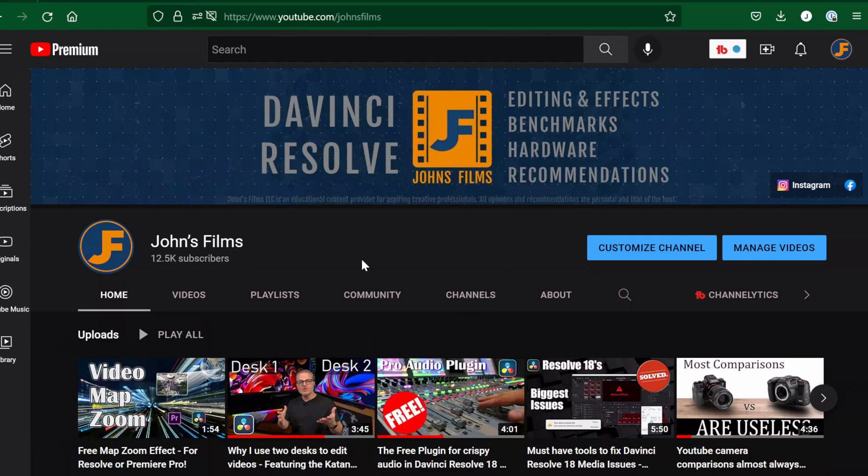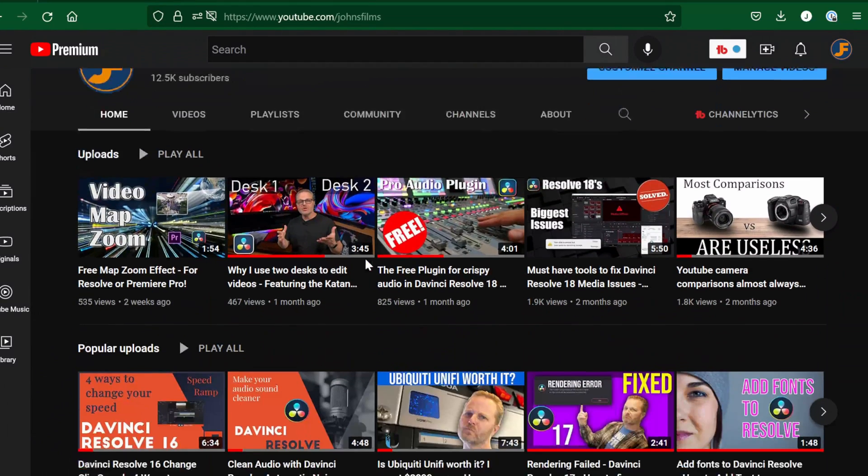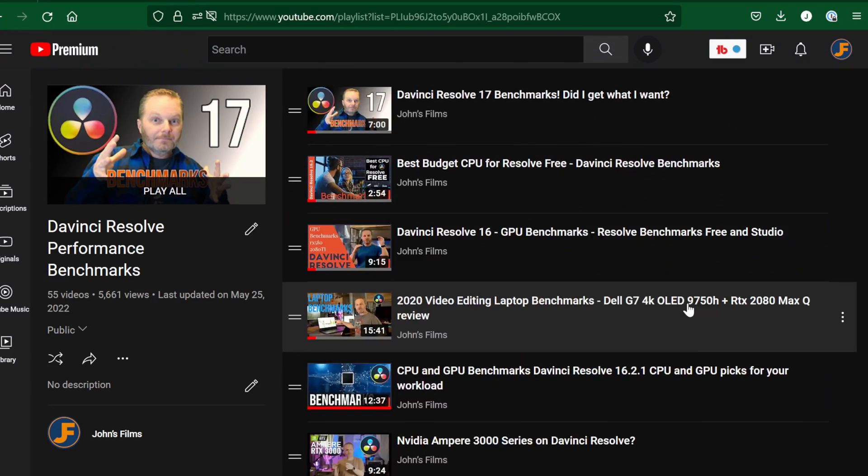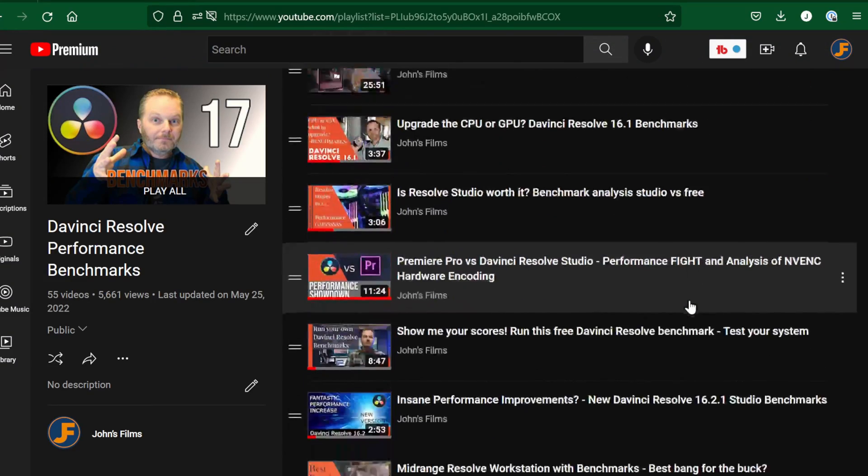Let me know if you have any questions or specific footage you would like me to test here. I intend to do one with DaVinci Resolve Free Edition, in which I believe we will see there's almost no difference. Thanks for watching and have a great day.